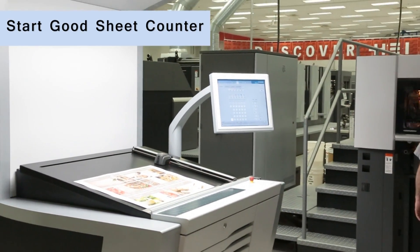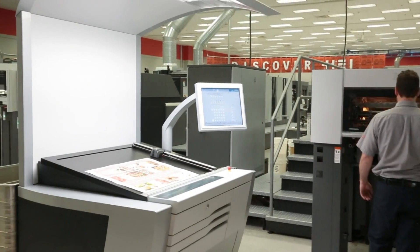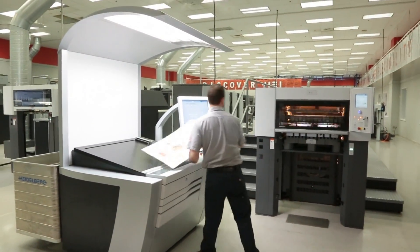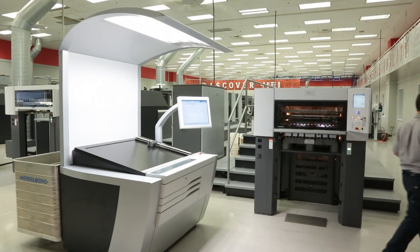Color Assistant Pro precisely sets our ink keys to match the proof. This provides a tremendous savings in time and waste sheets on each job and adds profitability right to your bottom line.